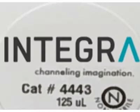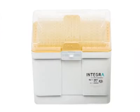Integra grip tip pipette tips have been designed to ensure the optimal functionality and performance of our liquid handling platforms.